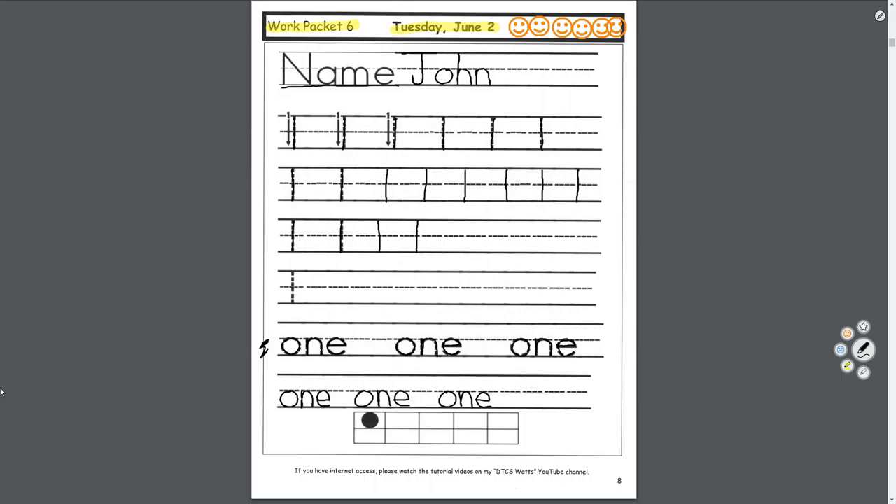If you look at this box down here, how many boxes do we have? One, two, three, four, five, six, seven, eight, nine, ten boxes. And how many are colored in? Just the one, because it's the number one. Tomorrow we'll do two, then three, four, five, all the way up to ten.